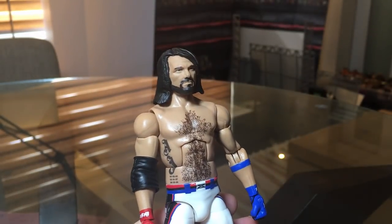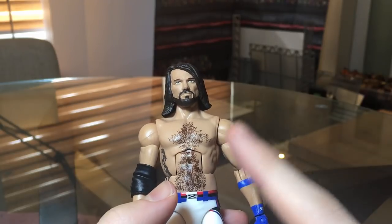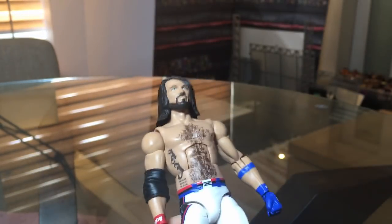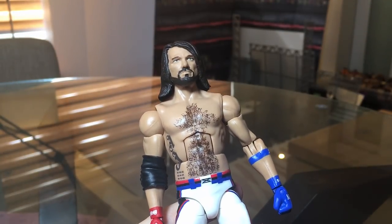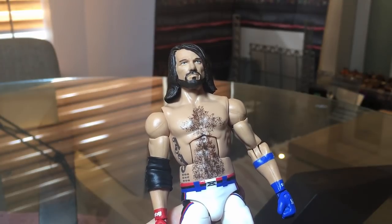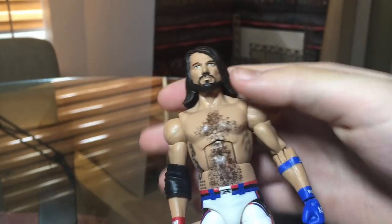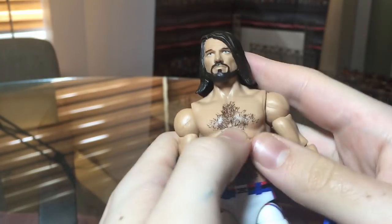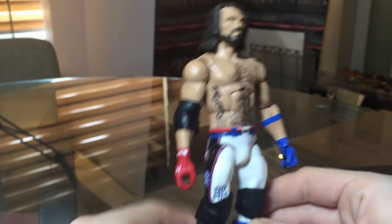The basic was supposed to come with longer hair — they might make a basic of this attire as a running change, or it was just in the panel images where he got the Elite 56 head scan. Elite 56 should be out really soon. You can get it on Walkerware for the best pre-order prices — discount code 'elite' saves you 16% off at checkout with free or really cheap international shipping.